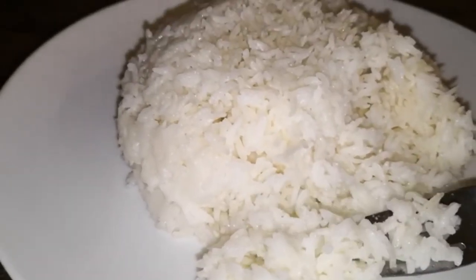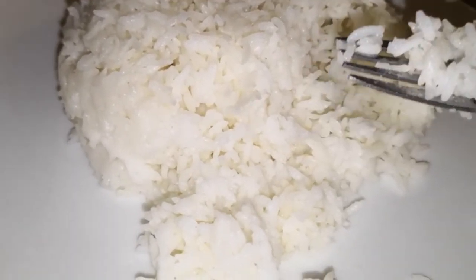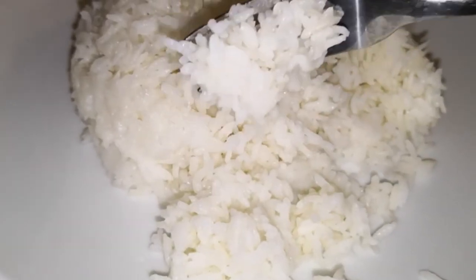Try it and let me know what you think! If you don't have an Instapot and would like to see a version of this rice made in a normal pot, let me know because we can make a video about that as well. Have a good day!